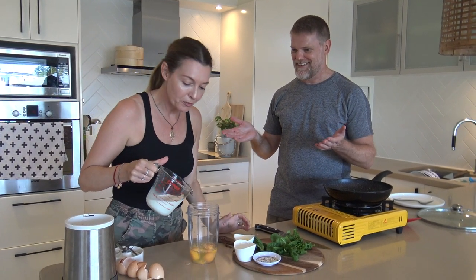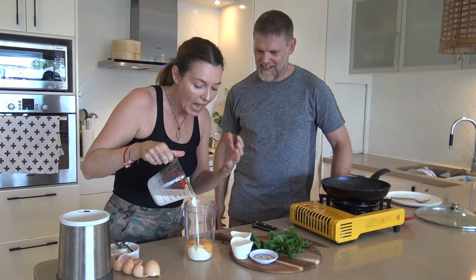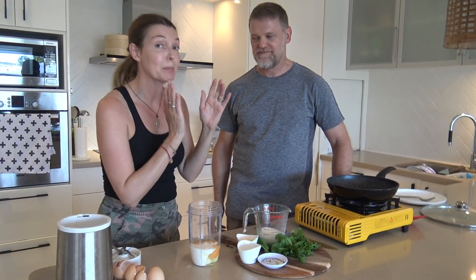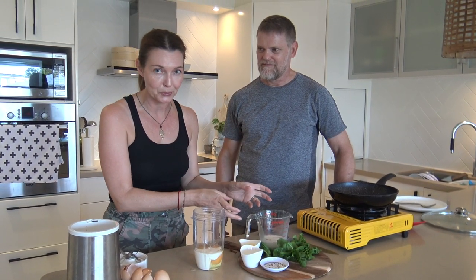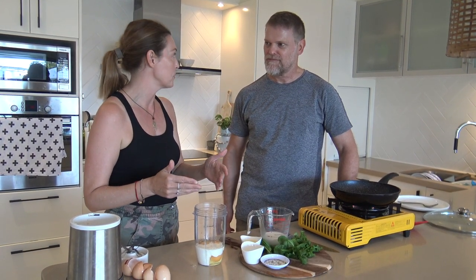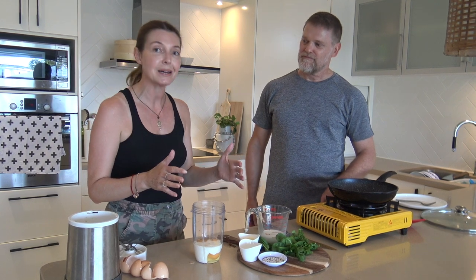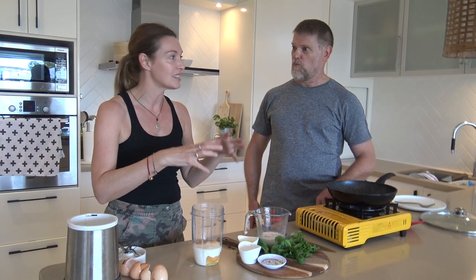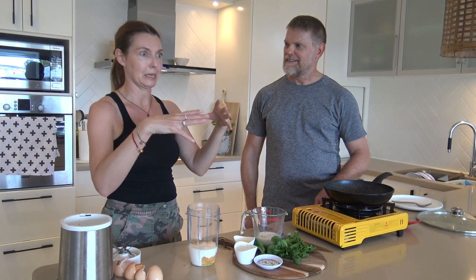This is what makes it super frothy. We're going to put some milk in — if you like almond milk or cashew milk, that's also great. A lot of Chinese people don't like dairy, so instead of the blender, if you don't have one, you can use your egg and put soda water into it — it just makes it go frothy.